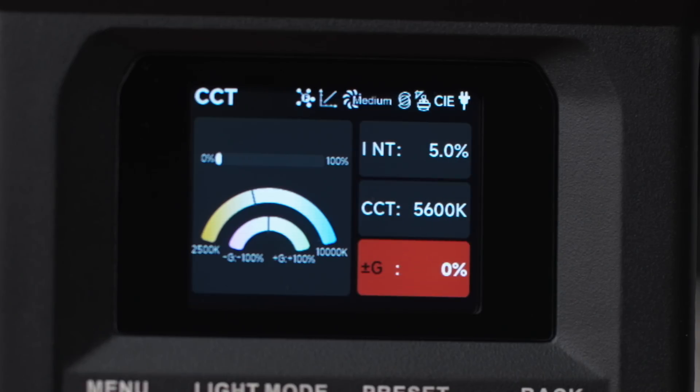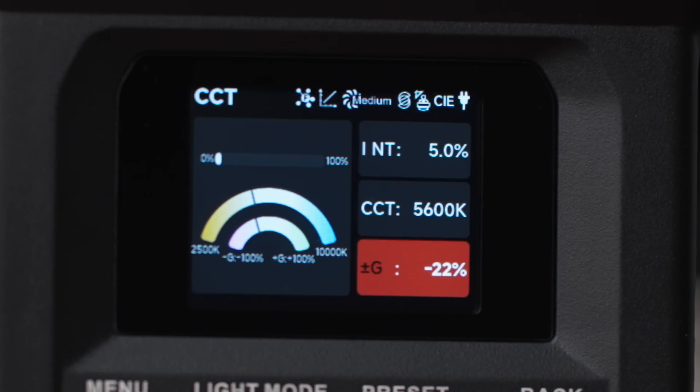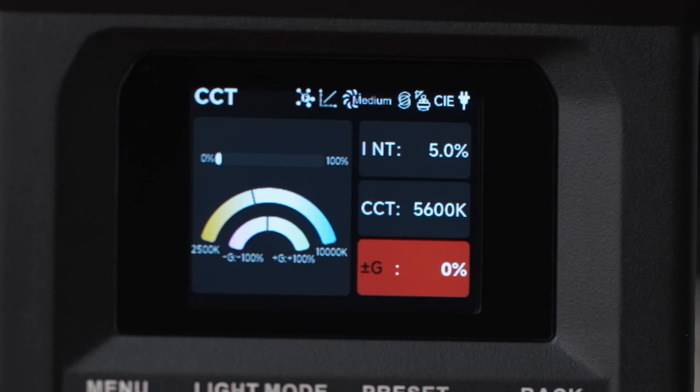That also means you have full green-magenta control when using it as a daylight or tungsten source. And best of all, they've improved the way the green-magenta shift is implemented. Something I complained about on most lights in the past is that you never really knew what you were getting when you added green or magenta — it didn't correlate to anything and was unpredictable. With the 400X, it's finally a logical and useful system: 100% green is a full stop, 50% is half a stop green, 25% magenta is a quarter stop magenta. So if you're on set and someone calls for an eighth green, you just put 12.5% G on your light. This is fantastic.